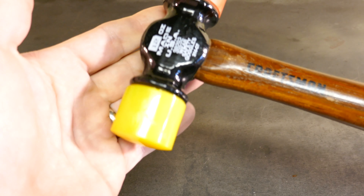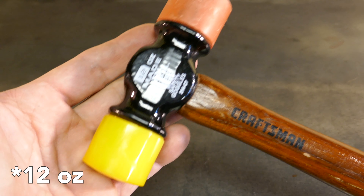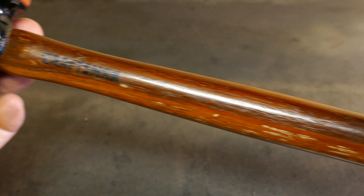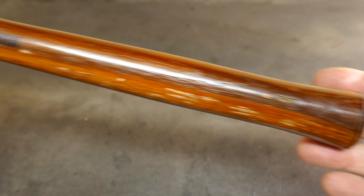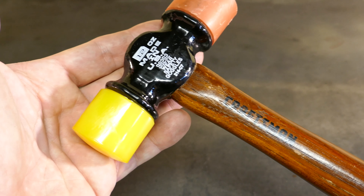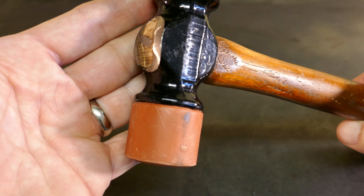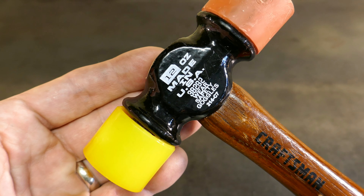Starting off, this is the Craftsman 12-inch plastic tip hammer, model 38292. It's on Sears.com for $15. It's got 4.5 stars, about 60 reviews. On Amazon it got 4.9 stars, so that's pretty good. I always look at the reviews. It was added to the Sears.com site July 26, 2010. I don't know if it's new old stock or what, but it does say made in the USA.